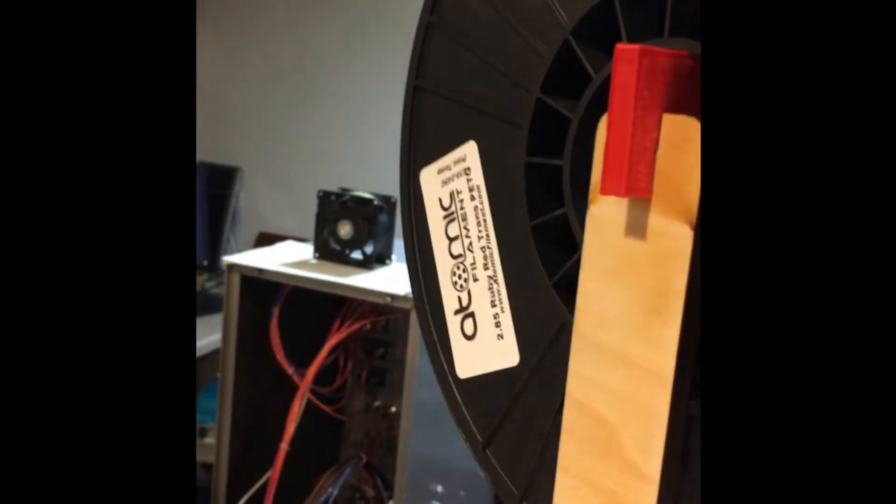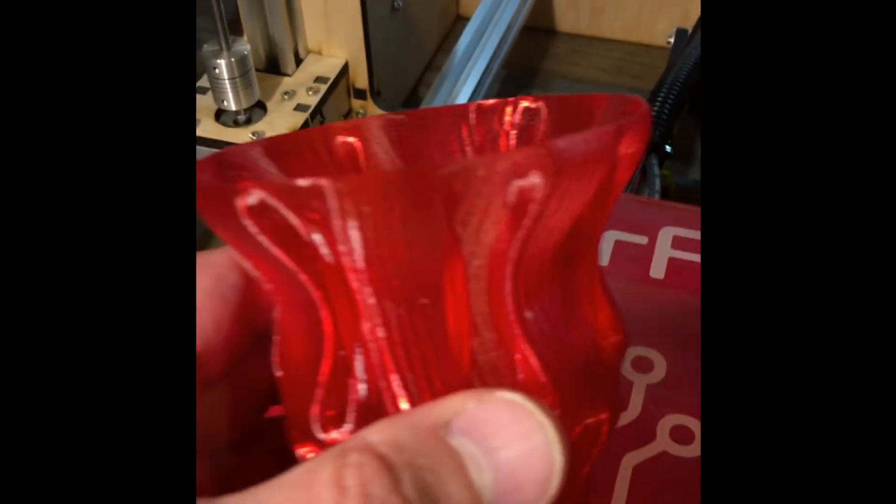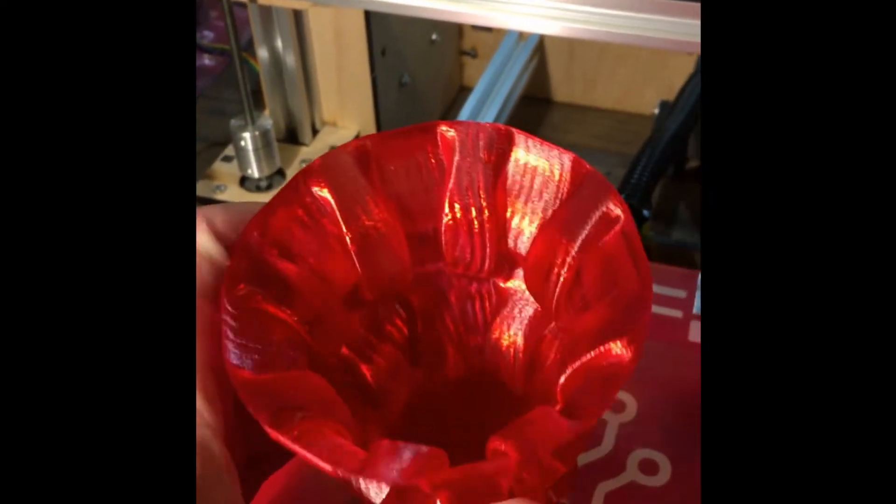The material is from Atomic — it's a red transparent PET. In this mode it comes out one layer thick, or one layer thin if you will, so it's really pretty flexible.